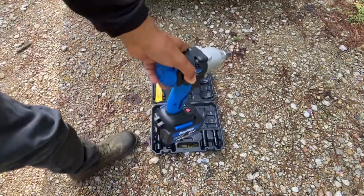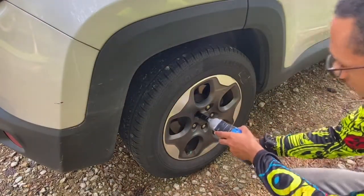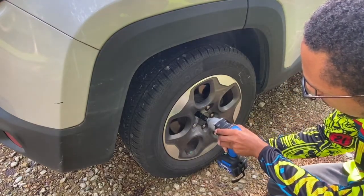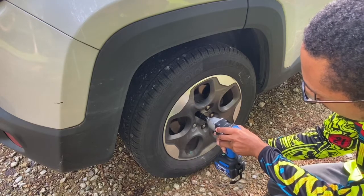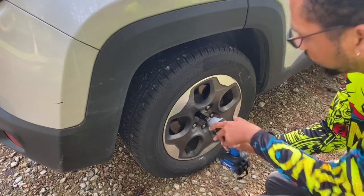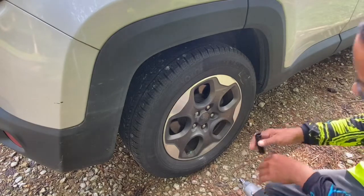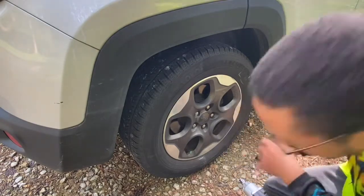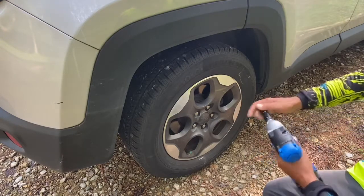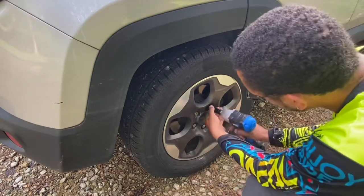Can this take off a lug nut? Let's see. It could not get it off — it couldn't get it off. Wow, I didn't think — I thought it could get it off.